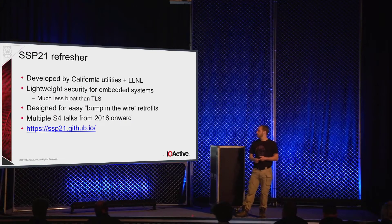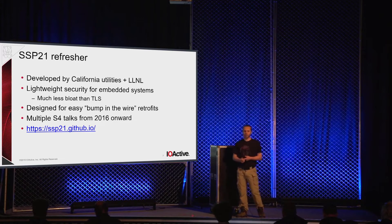If you have some piece of legacy gear that's running Windows NT4 and talks over some ancient protocol that nobody has source code for, and you just want to keep that thing running over some unsecured network for a little while longer, it's meant to be easy to retrofit in that fashion.